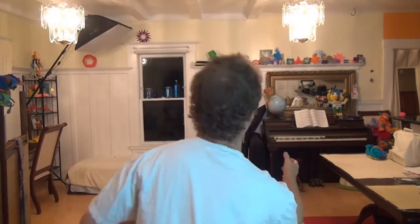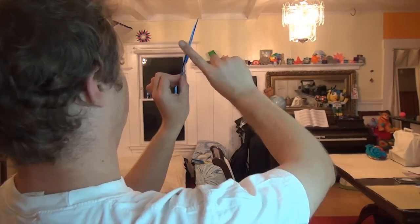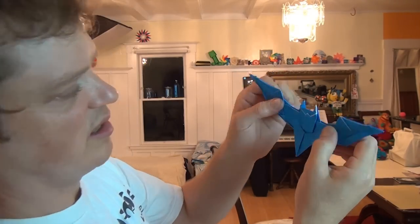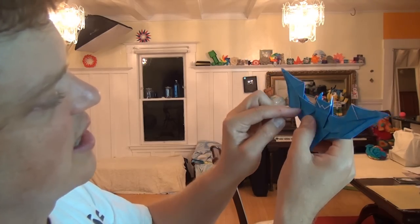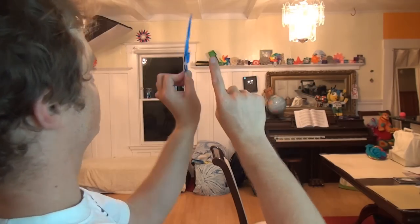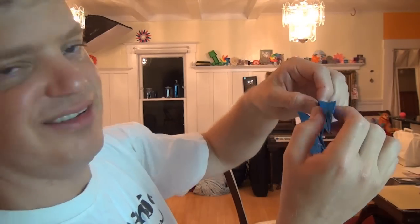Here it goes — like that! If you want it to go far, tilt it vertical and really give it a lot of spin. Check to make sure all the flaps are still in their pockets and all the locks are in place, because otherwise it won't fly very well. So vertical — and that was lame. The flap came undone: this goes in here and that goes there. If you really want it to stay together, you'd have to use tape, but that would be origami sacrilege.